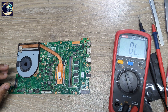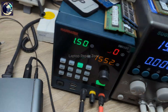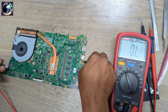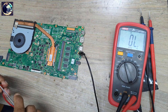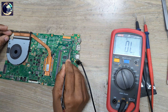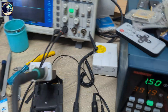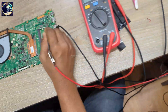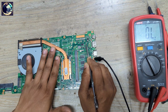I will set my power supply to 1.5 volts and inject voltage into this 19-volt power rail. As you can see, it's taking more than 2 amps. Now I will touch everywhere with my hands to feel for heat.